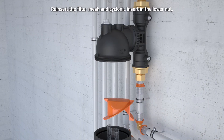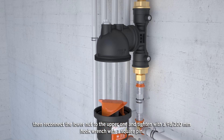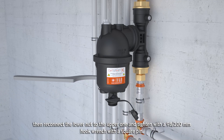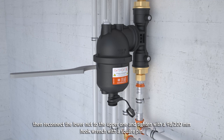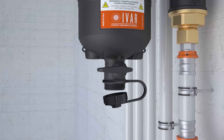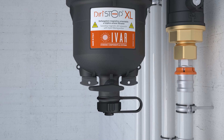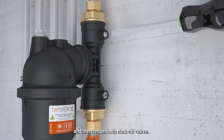Reinsert the filter mesh and cyclonic insert in the lower nut. Then reconnect the lower nut to the upper one and tighten with a 98-100mm hook wrench with a square pin. Then close the cap. Reinsert and screw down the magnets. Then reopen both shut-off valves.